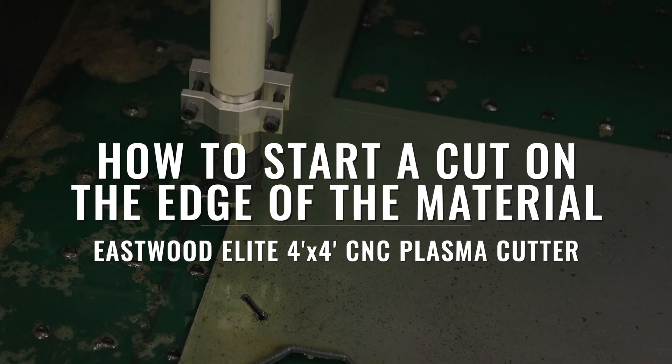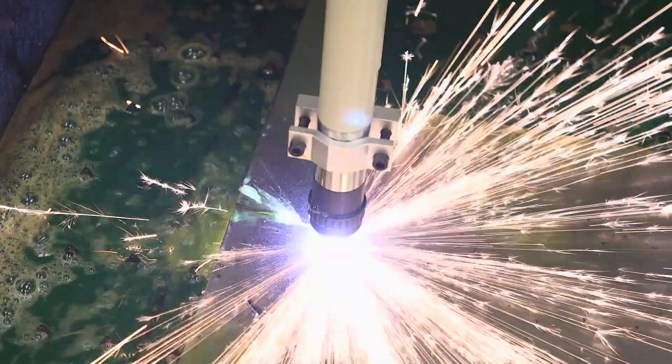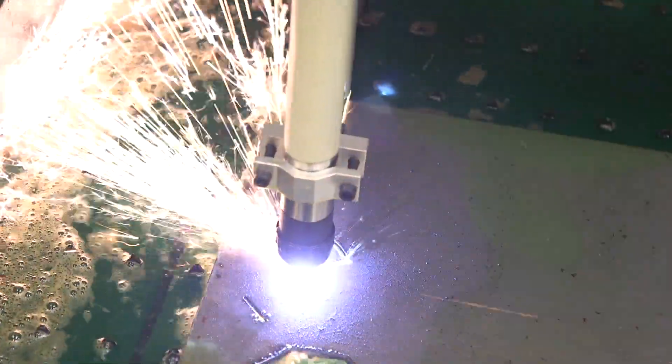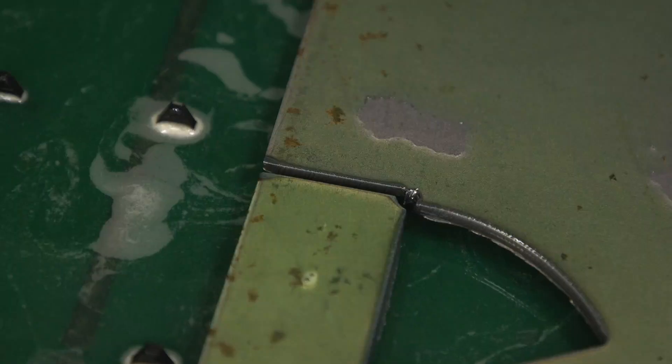Let's show you how to do an edge start. What is an edge start? As the name suggests, it's when you start the plasma cut right at the edge of the material. This makes for an easier pierce and thus longer consumable life, especially with thick plates.